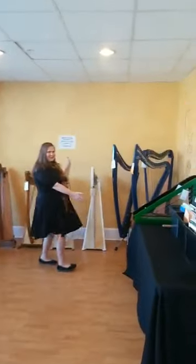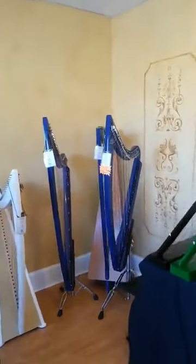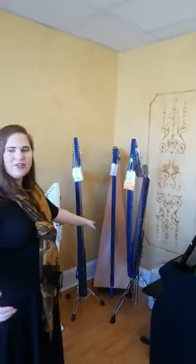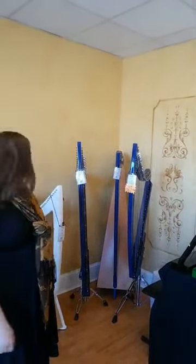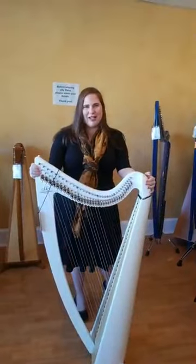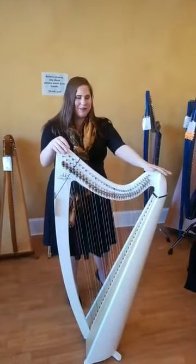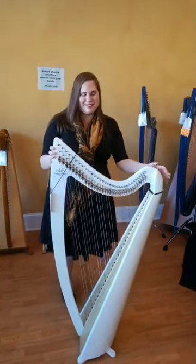And then in this corner over here — you have to come closer — this is our electric corner. We have our electric acoustic harps as well as our fully electric harps. Here you see the DHC 32 and the DHC 36 as well as the Kammack Ulysses. This has been getting a lot of talk throughout the internet — this is a carbon fiber harp. It's a hybrid harp because it is carbon fiber but the soundboard is made out of wood, so it has a really big, beautiful resonance.